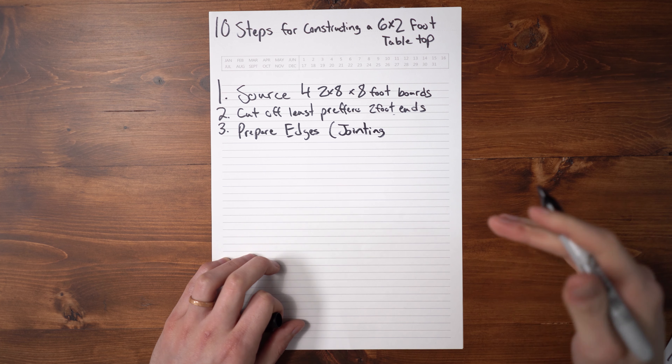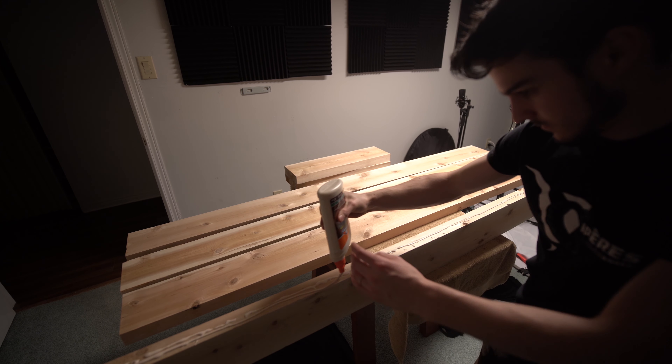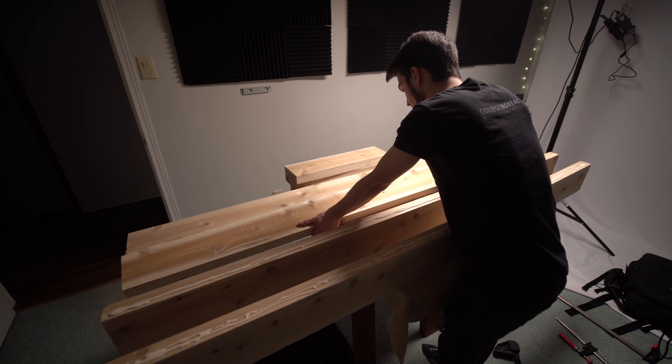Third, we need to prepare our edges, also known as jointing. You want to clean up the edges and make them nice and straight. If you don't have a jointer, you can run them on a table saw.